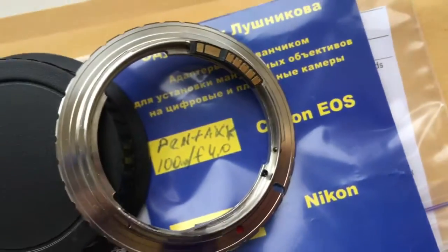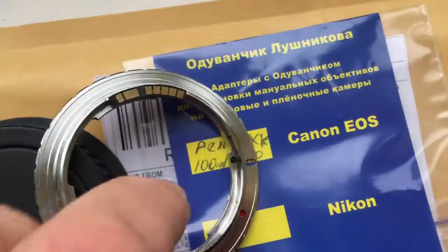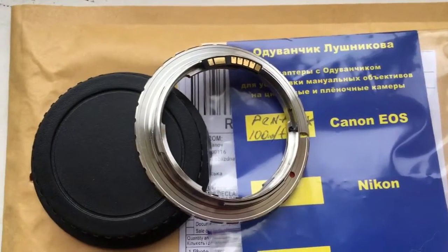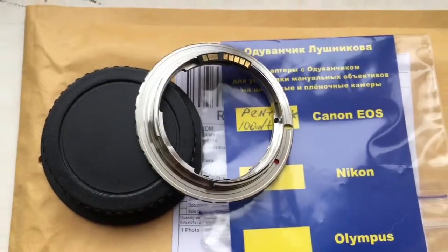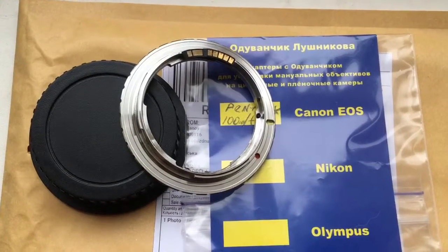Chip is fully working, fully pre-programmed, not damaged. Our chip works on all Canon camera bodies. Now I am packaging your adapter with chip and sending it to you today.